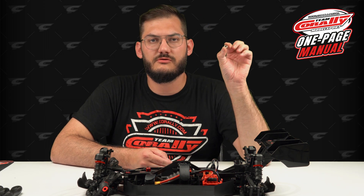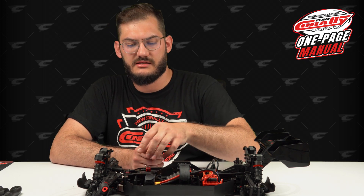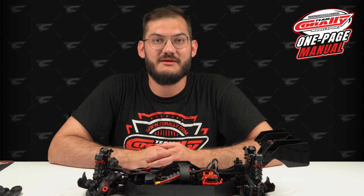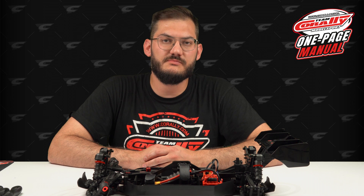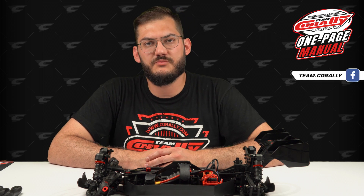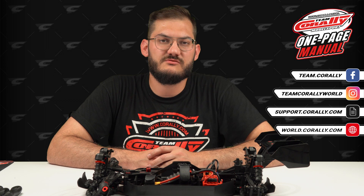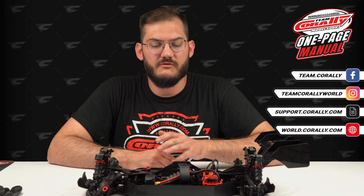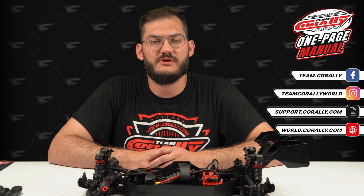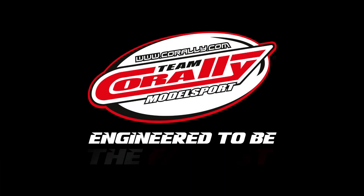That will be it for this video. Remember two things: first, do not lose those small washers placed on the top of the steering system — they are held by the steering plate. Second, keep your servo saver clean, as that will save your servo from damage. Thank you for watching — please subscribe to our channel, follow Team Corally on Facebook and Instagram, contact us via support.corally.com, and visit world.corally.com to see all features and specifications of each car in our lineup. Thank you, goodbye — Team Corally, engineered to be the fastest.